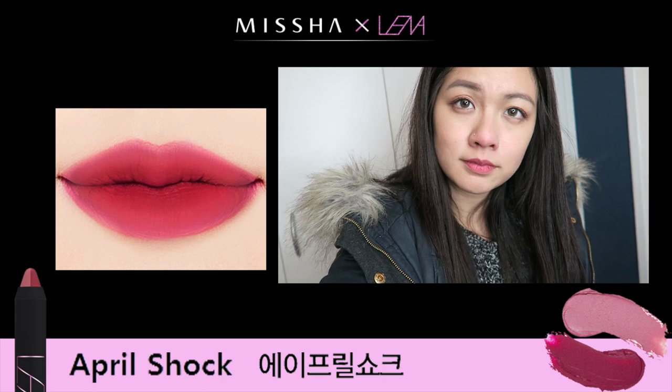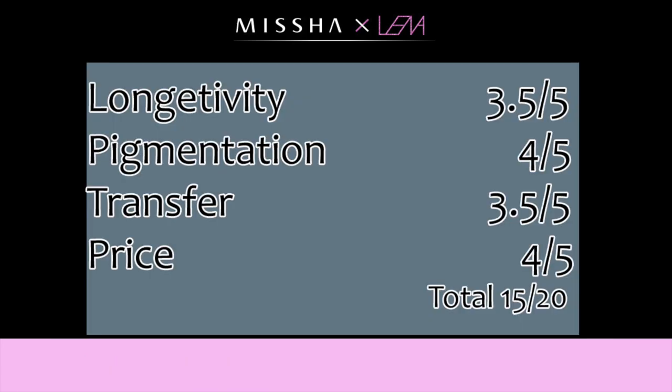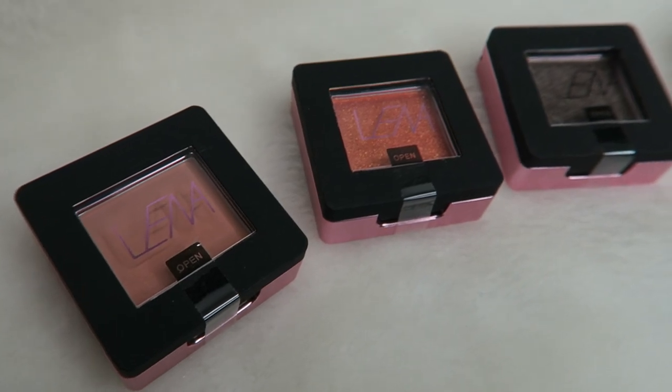Overall I'm really happy with this, but if I would have to choose one I'd probably choose April Shock, which I'd recommend to you guys. Overall I'm going to rate this 50 out of 20 — I'm still happy with the product but I'm just not happy with how easy it is to break. But the colors are all beautiful.